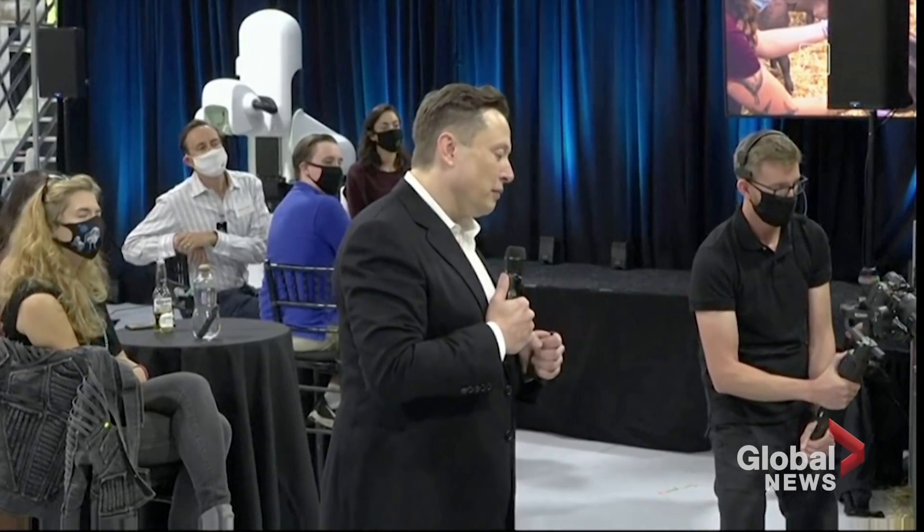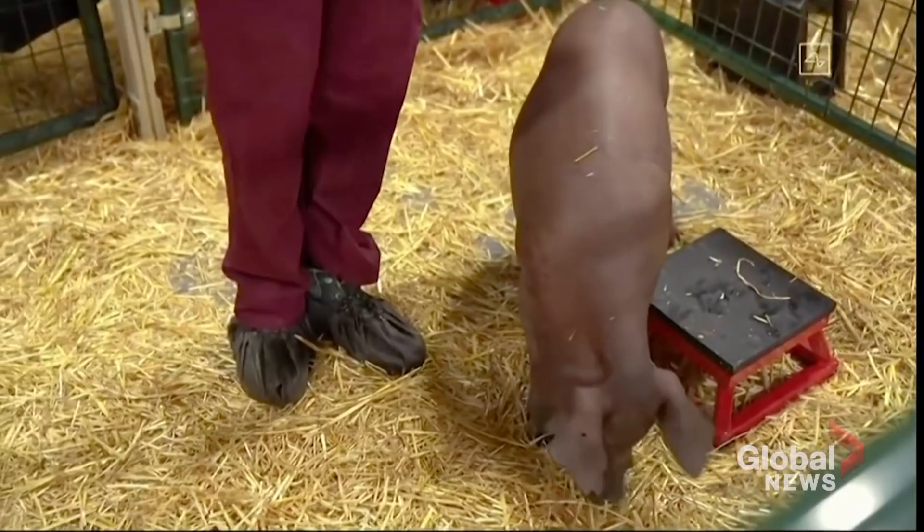So this is a healthy and happy pig with an implant that is two months old and working well.